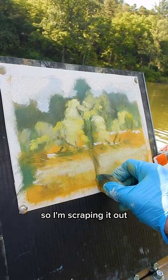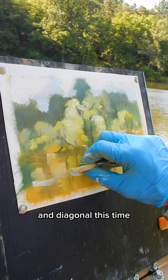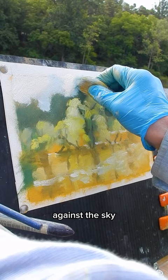The breeze is coming back, so I'll try making my marks more transparent and diagonal this time. I'll finish by softening the edges of the trees against the sky. Thanks for watching.